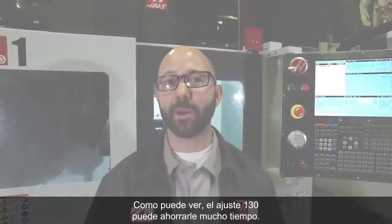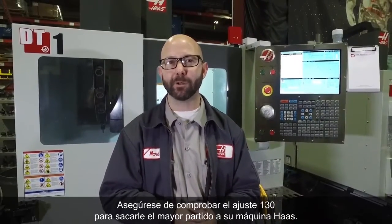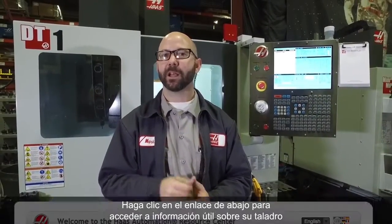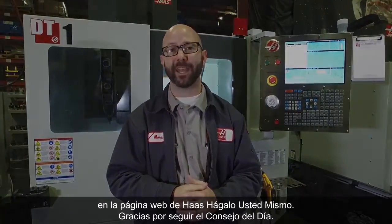As you can see, Setting 130 can be a huge time saver. Be sure to check your Setting 130 to get the most out of your Haas machine. Click on the link below for useful tapping information from the Haas DIY site, and thanks for watching this Tip of the Day.